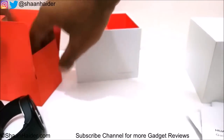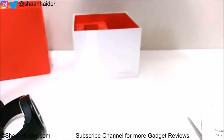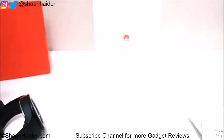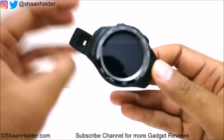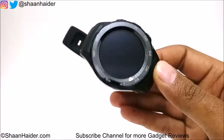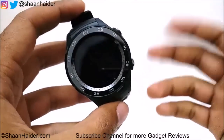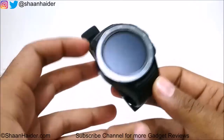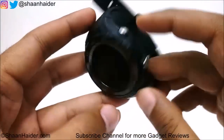Let's have a look at the device itself — the Huawei Watch 2. This is the normal version. There are two variants: the classic and the sporty one, and this is the sporty one. Let's switch it on.